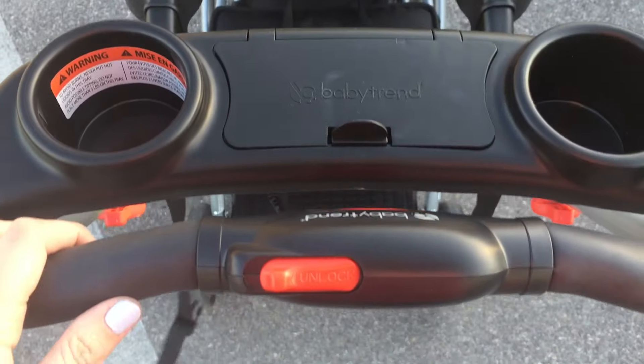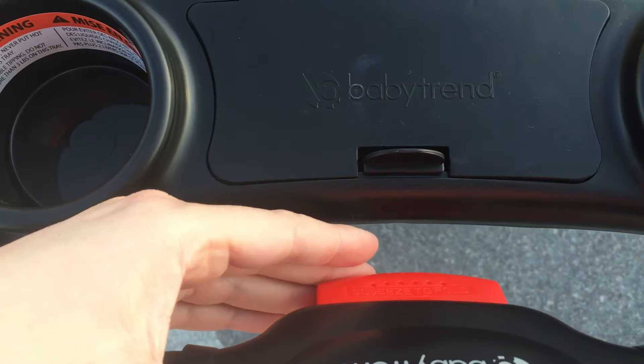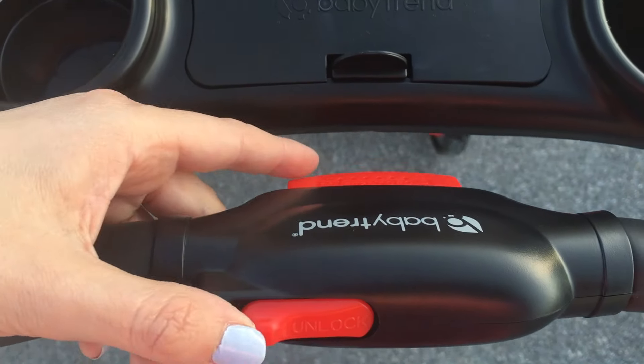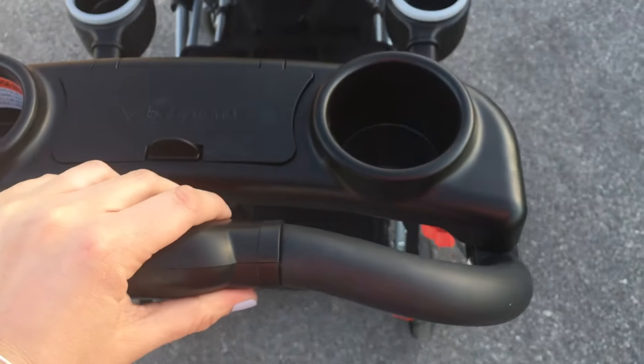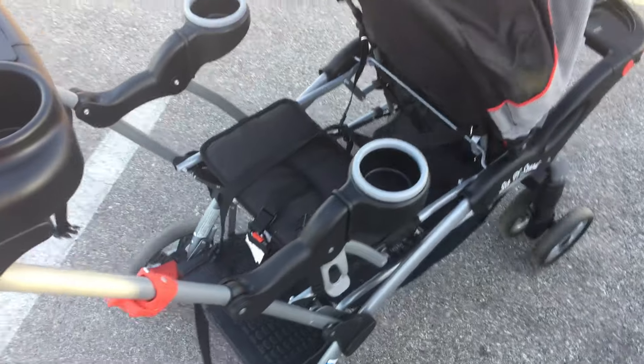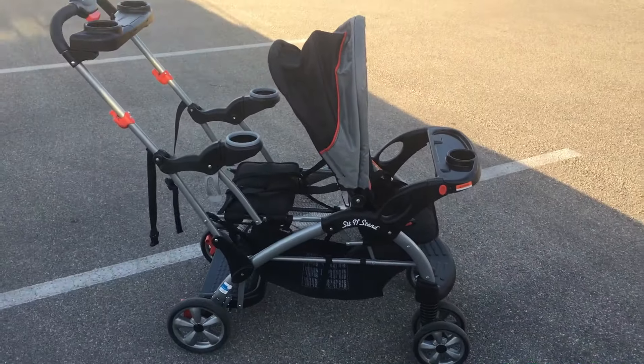I'm really not quite sure what I'd put in there, but here is the unlock feature for how to close the stroller. You would actually do both of those simultaneously and the stroller would fold into the closing position. You'll also notice on the jump seat there are two cup holders, so there's not a shortage of cup holders here.